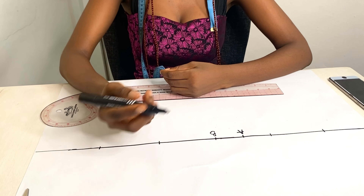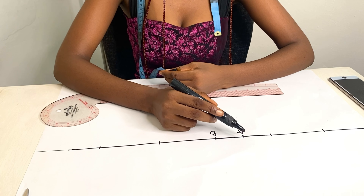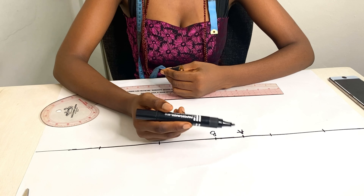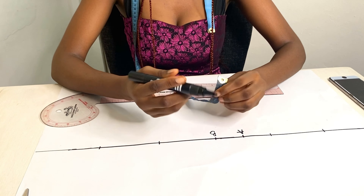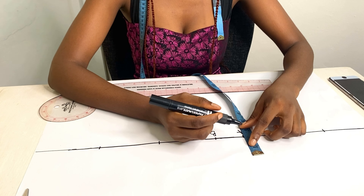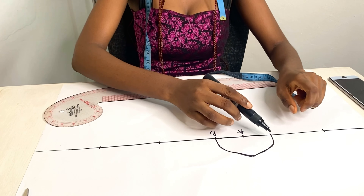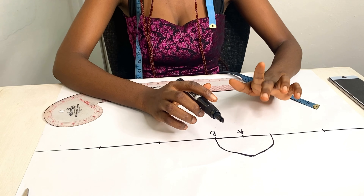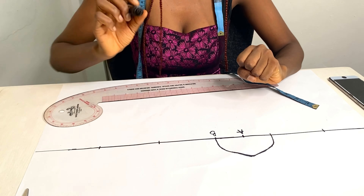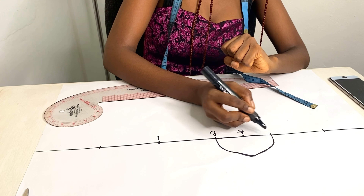Now I'll start drafting the flounce. I'll come to point A and measure what I have between A and B — that's two inches. If you have a compass, use that to make it easier and faster. Because I'm illustrating with a marker, I'm measuring mine by hand. From point A, I'll measure two inches around to form a semicircle — that's half of a circle. Please excuse the fact that the line looks a bit wonky; you should use a compass when drafting. Before we go to point B, let's label our lines — I'll label the marks as one, two, three, four, five, and six.